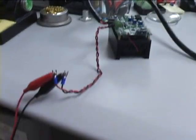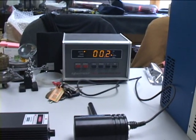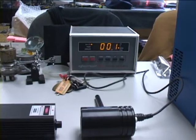150 milliwatt laser wave module and got a power output meter hooked up here and we're going to give it a shot.